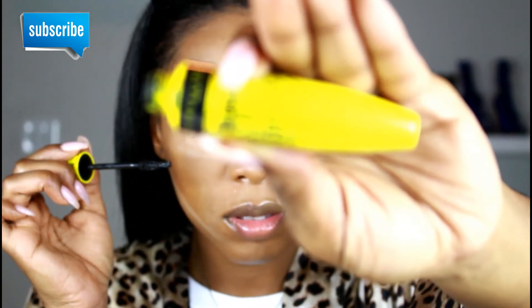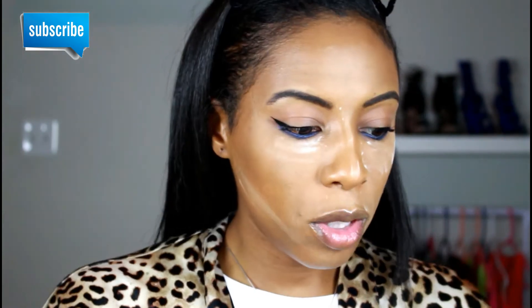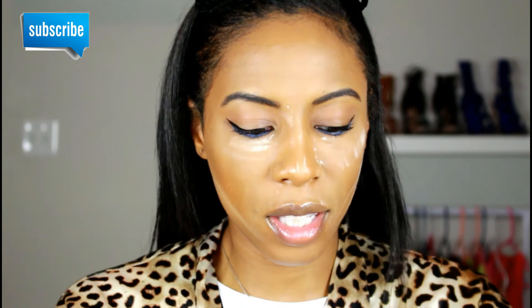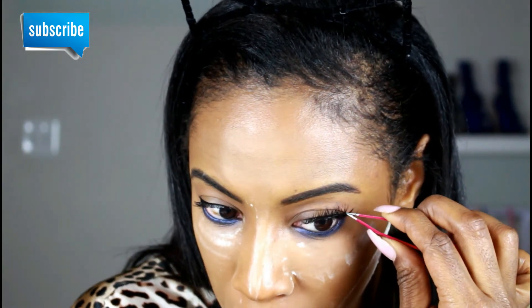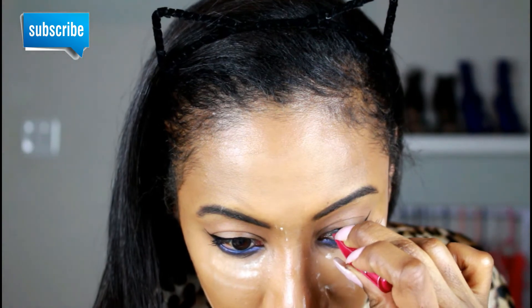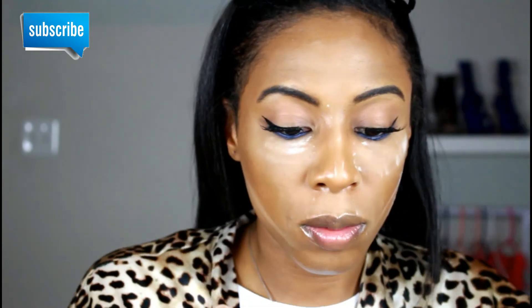I'm just going to coat my lashes with the Colossal mascara. Then I'm going to be going in with these lashes that I picked up on Amazon — I believe they're called the Yeggs lashes. They're super fluffy and I like them; they're kind of like faux mink. I'm going to apply some more mascara just to make them look a little more blended and a little more dramatic.